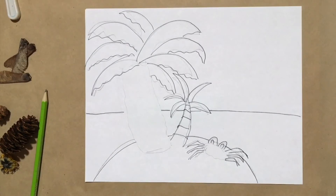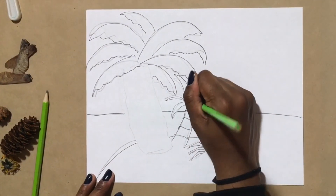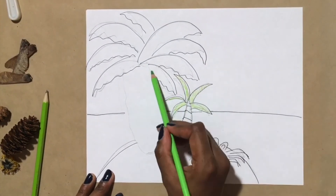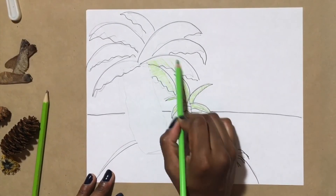Before I go ahead and glue my objects down to my paper, I can take this opportunity to color in my picture. Remember to take your time when you're coloring and drawing your picture. In this video it looks like I'm coloring really quickly and that's only because I've sped the video up.